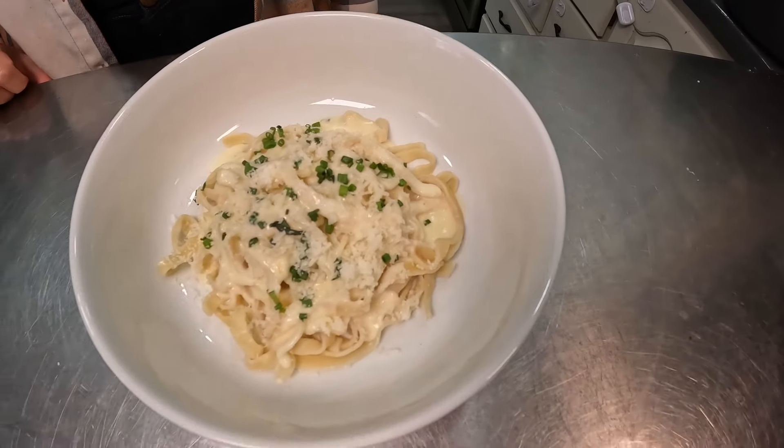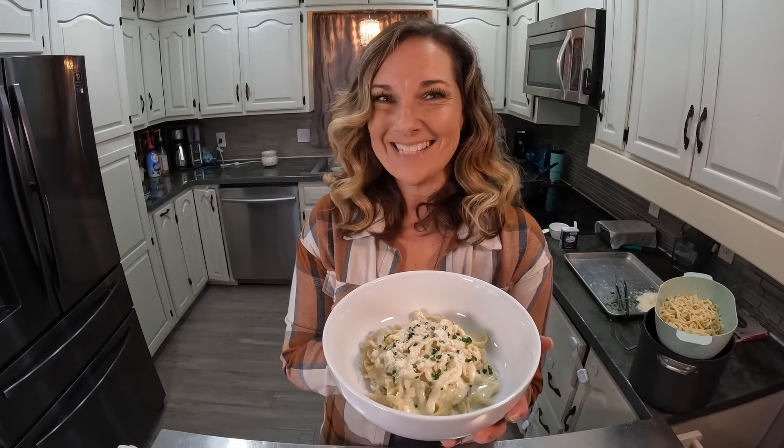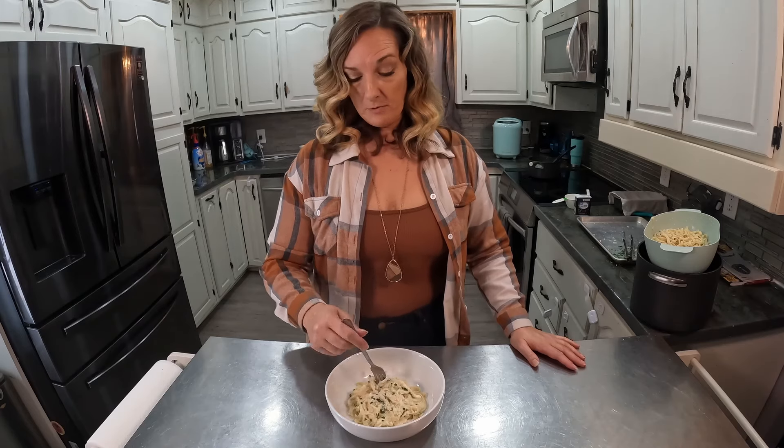A little bit of fresh grated parmesan and here it is — the homemade pasta with the homemade sauce. Just a simple cheesy pasta topped with a little bit of fresh parmesan and chives. Let's test it out — it's got lots of sauce on it. I've never made homemade pasta before.